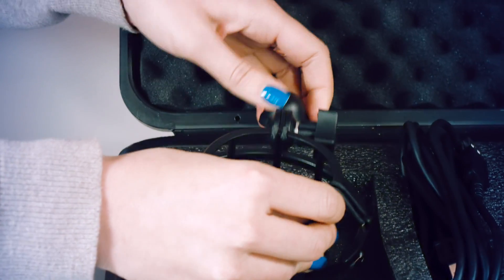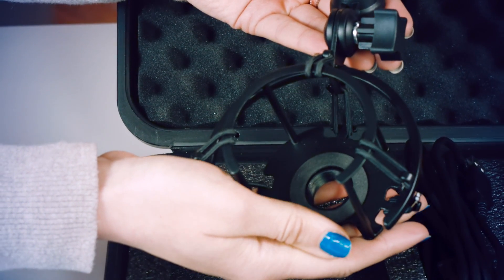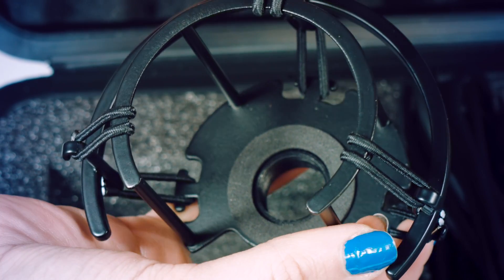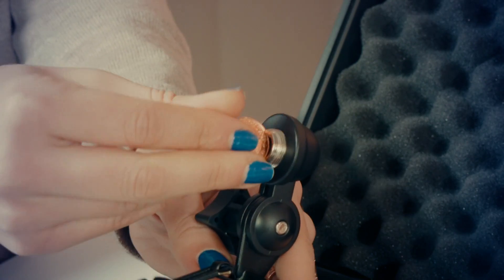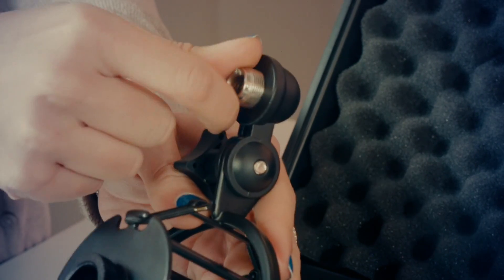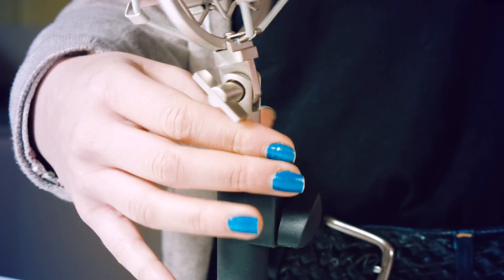The first thing you'll need to do is to set up your new shock mount. Make sure that all of the elasticated shock bands are joined at their connectors. This prevents any vibrations transferring through to your microphone. If you have a thread adapter inside your shock mount, take out the thread adapter and connect to your microphone stand. This shock mount works with any stand you may own and more on the market with any standardized thread adapter.